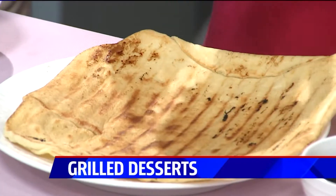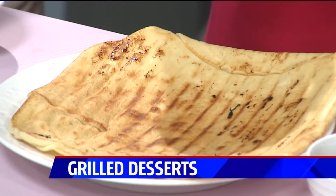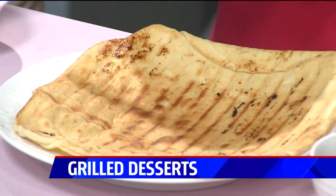For the sauce of the pizza, we have a cream cheese spread that is just eight ounces of cream cheese, half a cup of brown sugar, and a little vanilla.